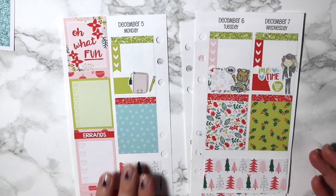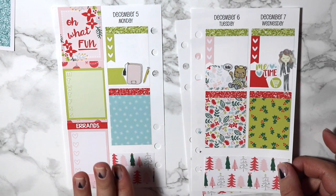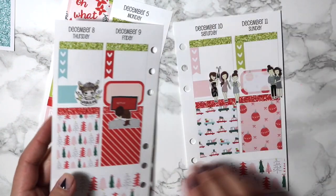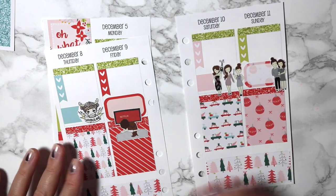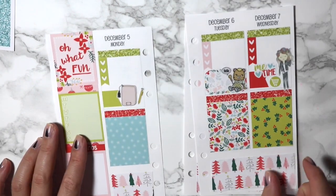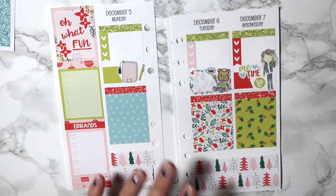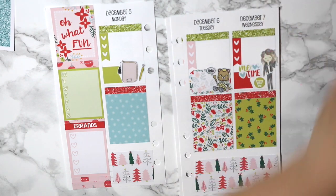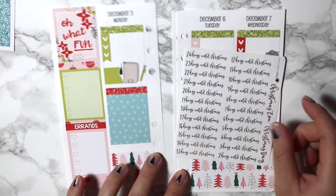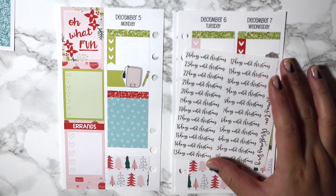So I'll take you guys through a quick flip — we've got our sidebar stuff Monday to Wednesday, then Thursday through Sunday. I wish my date covers had come in time. I also forgot to put this in my regular planner, but these are my Rose Colored Days Christmas countdowns.